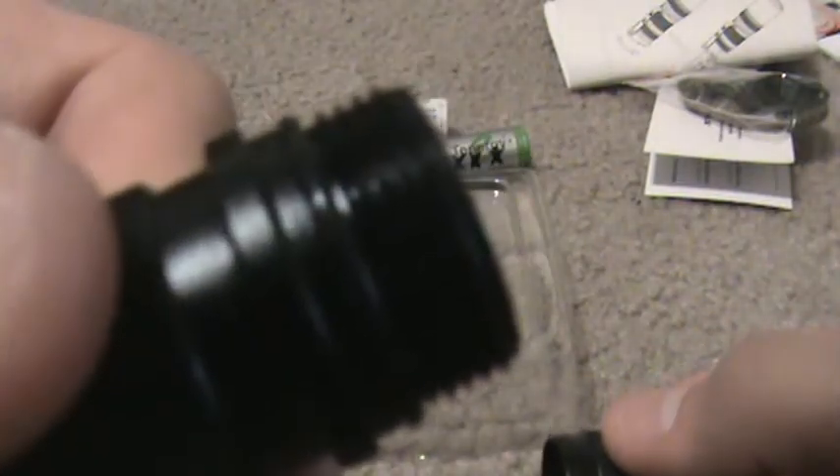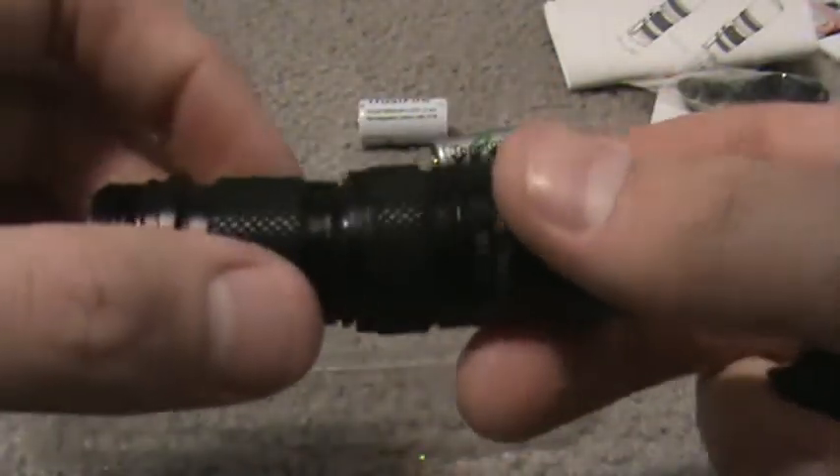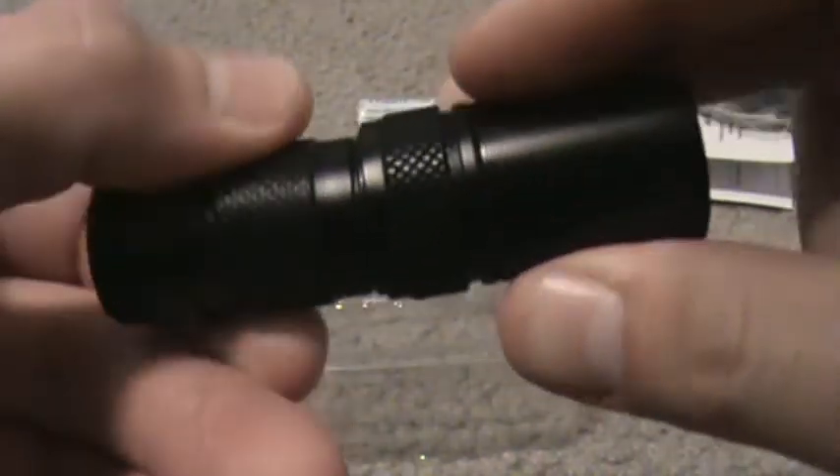Here's a shot of the tail cap — it is a momentary with click-on. Here are the threads, and the inside. I'm going to show you guys the inside of the head — there's the inside of the head. It's a little bitty light, it's small, and I actually like it.